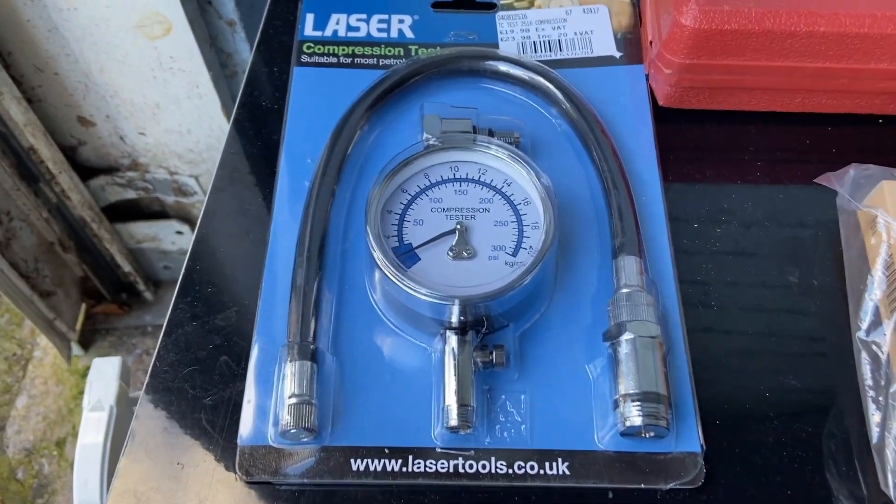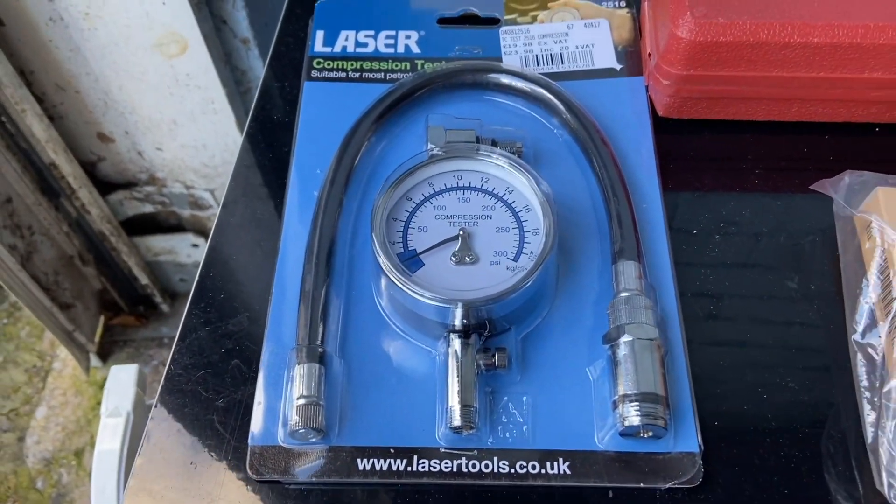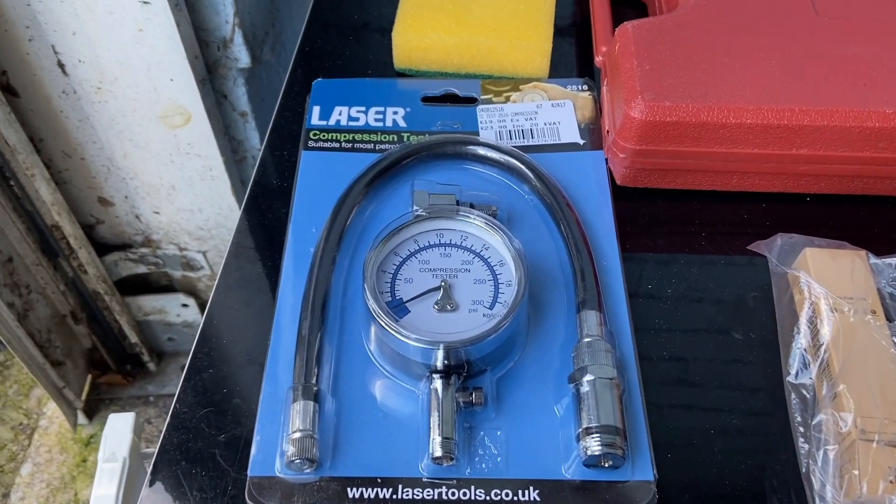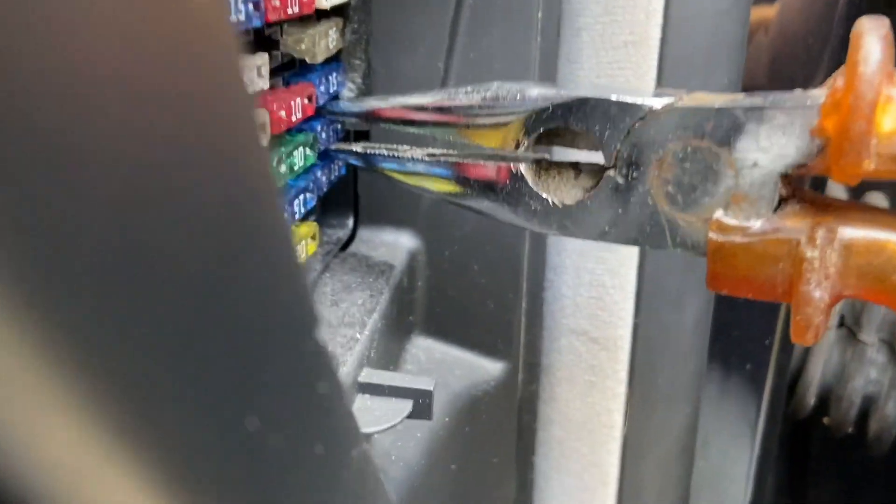Please guys, don't buy these cheap compression testers. I beg you, don't. If you buy a cheap compression tester you are gonna have problems. Pull that fuse out.